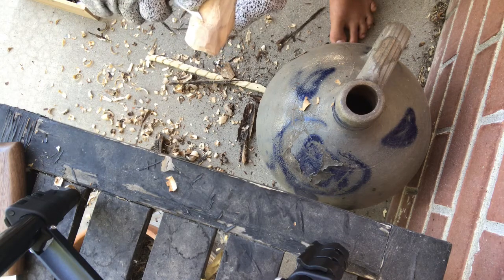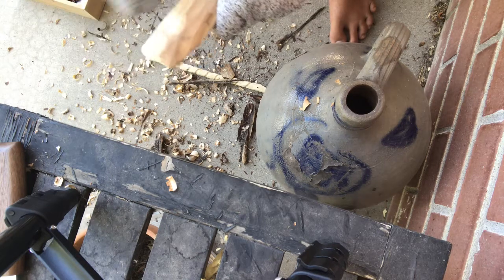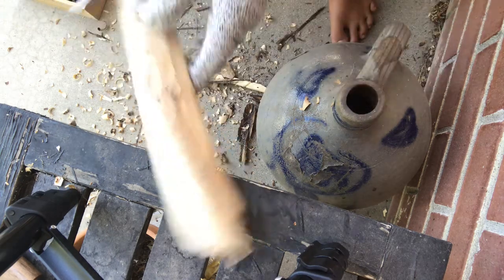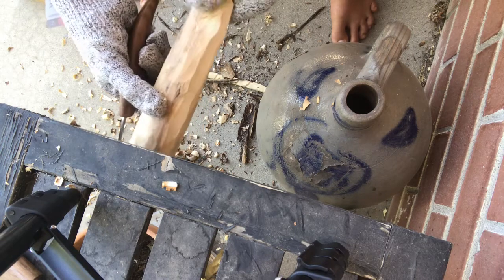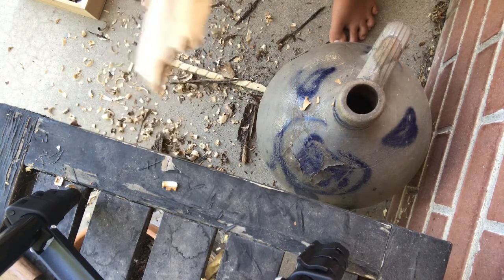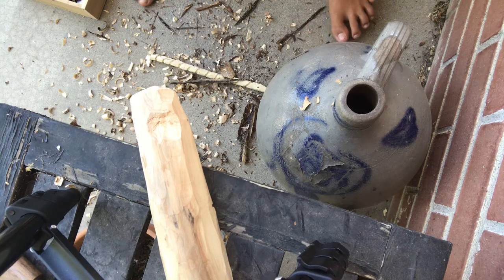Oh, this is much better. Much better. I'm making the hole way worse — I think I'm making the hole better actually. I'm going to keep doing this until it becomes much more visibly a spoon.